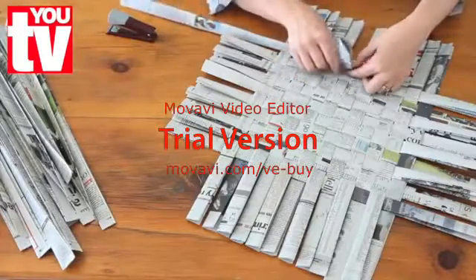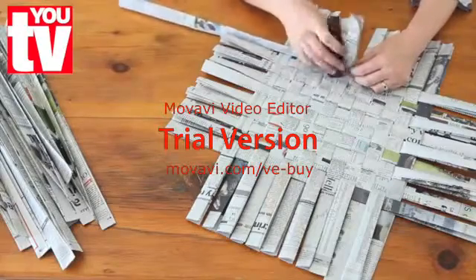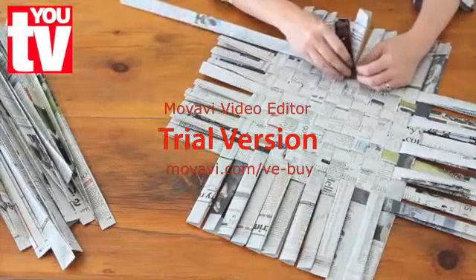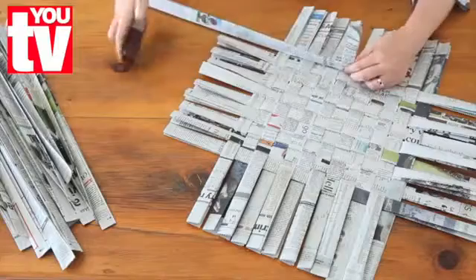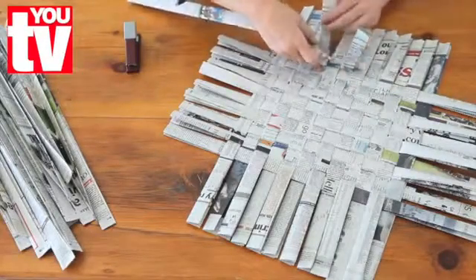Start halfway into one side and staple a strip in place. You can always remove the staples again at the end. Continue weaving going around the corners.